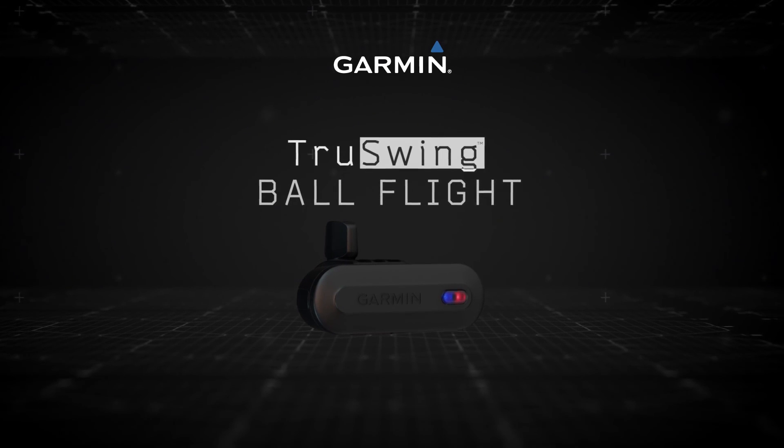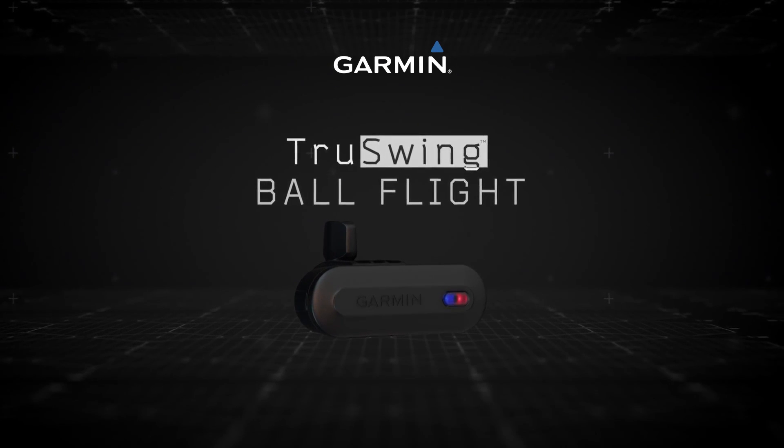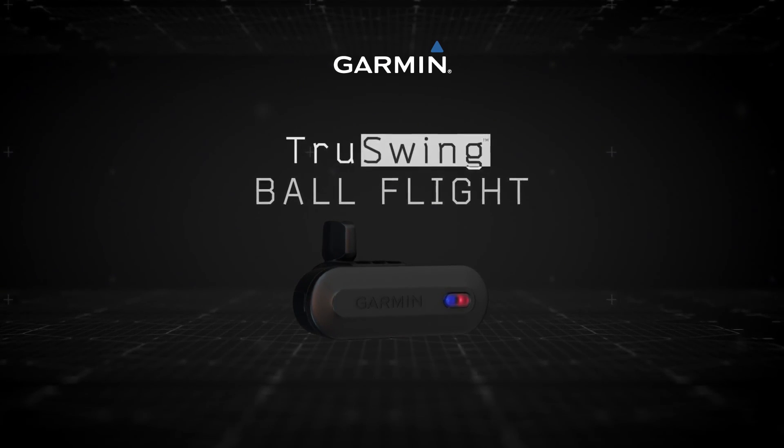It's that simple. Learn more features of the Garmin TruSwing sensor by watching the other videos in this series.